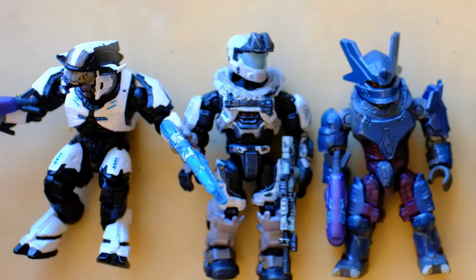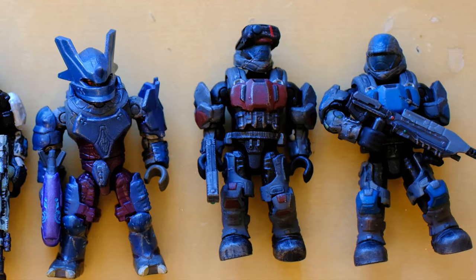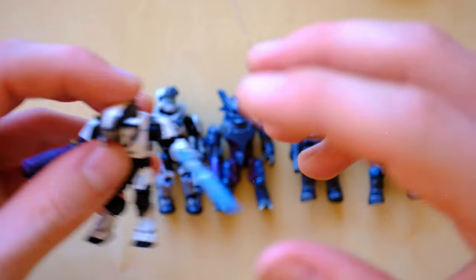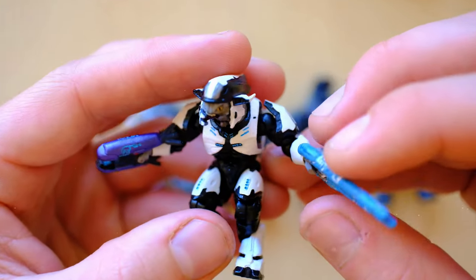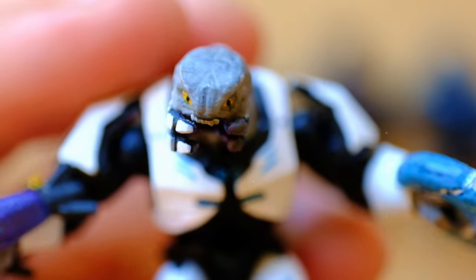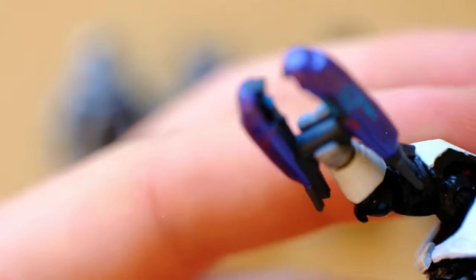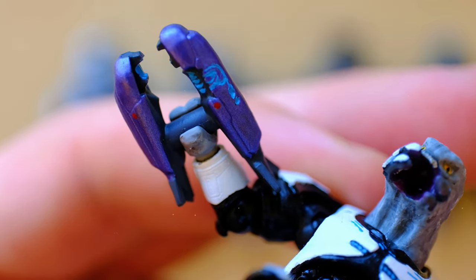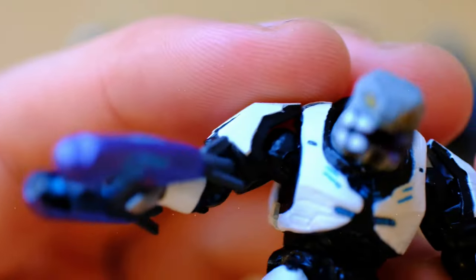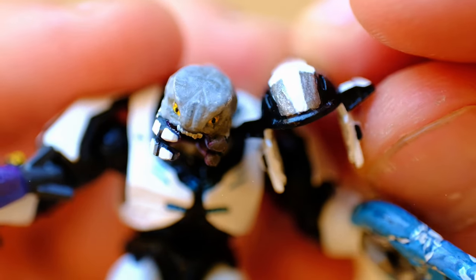What a selection — what a nice color scheme. The whites leading into the darker blues, I'm really enjoying this. And obviously the one we have to start with is Half-Jaw Shipmaster Ratasvadam. I believe this is a full LS conversion kit and an LS plasma rifle. LS has absolutely nailed this Halo 2 look for the helmet, and H4LO has absolutely brought it to life with this paint job.